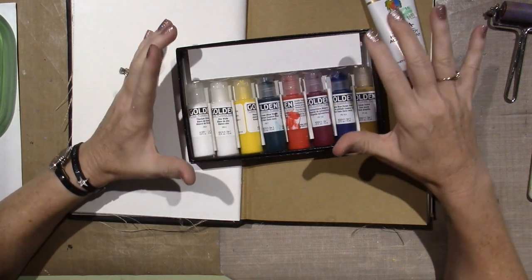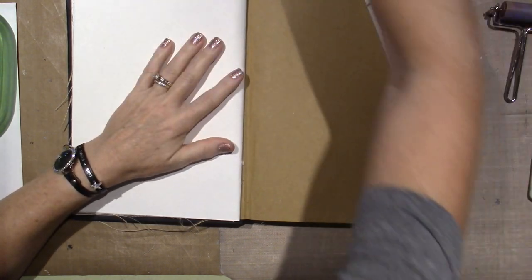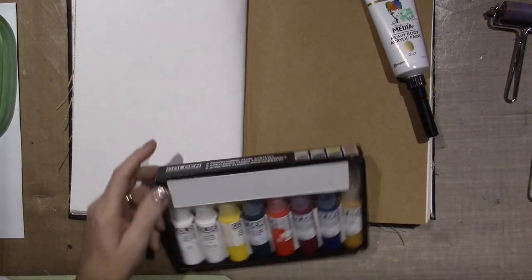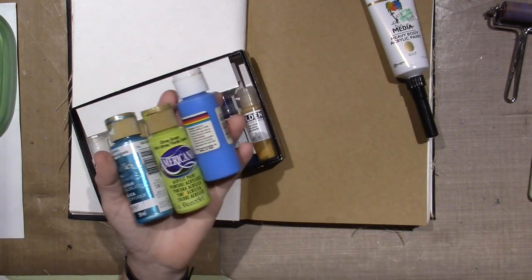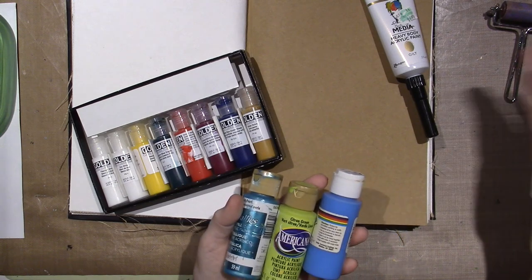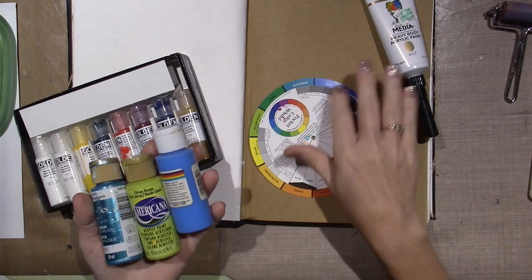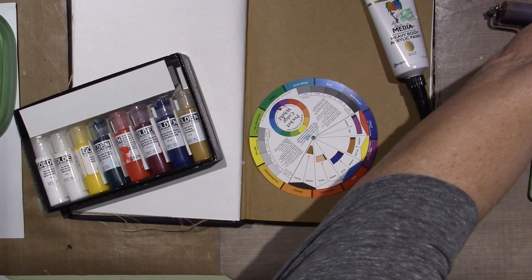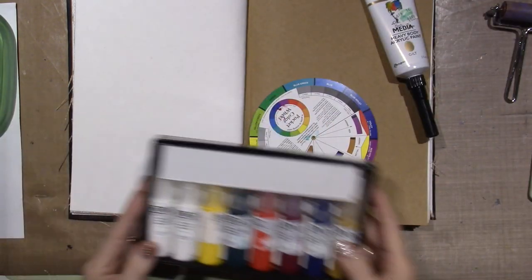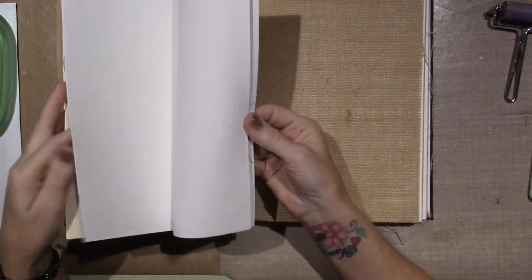There are a lot of different types of media and that's what Mixed Media Mondays is going to be — playing with different things to see what they do. For today I'm just going to use some craft paint. I have these three colors because they won't make mud; anything next to each other on the color wheel is fine to use together.